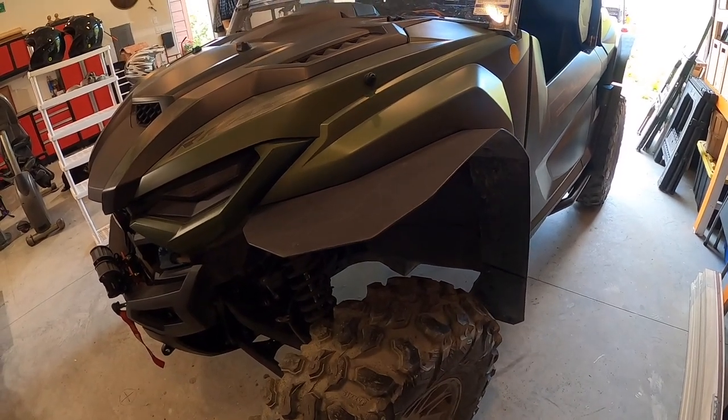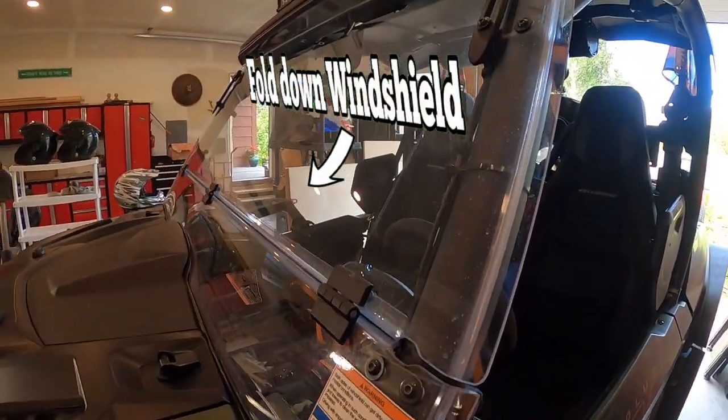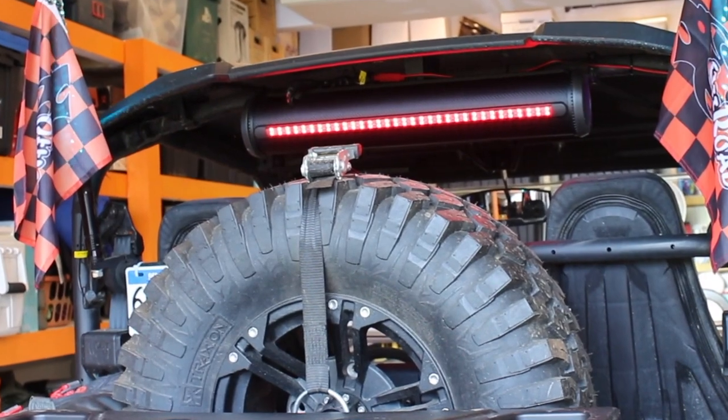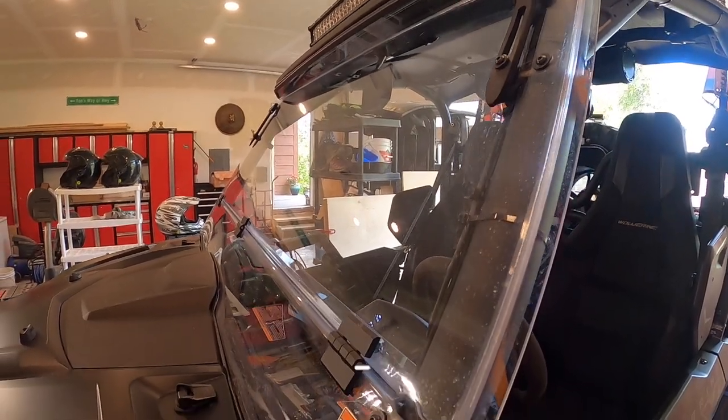Also aftermarket when we bought the machine, we ordered an extra windshield, and we have a spare tire and holder in the back. I think we're fairly well outfitted.